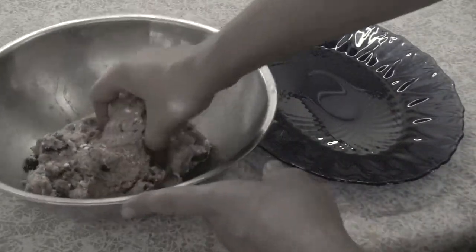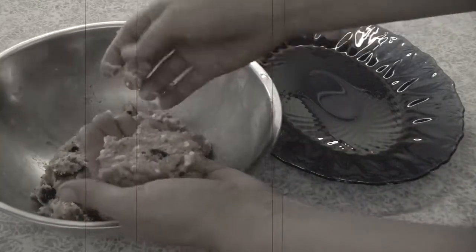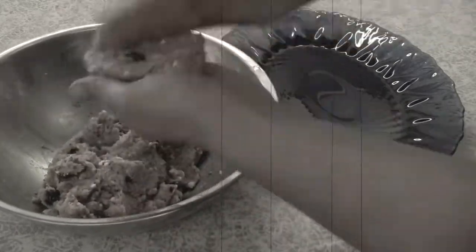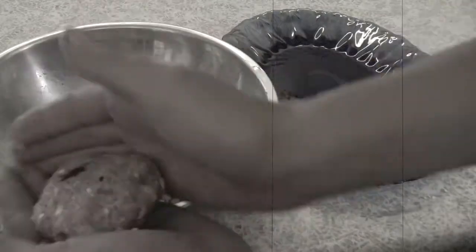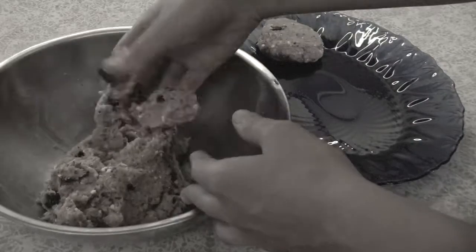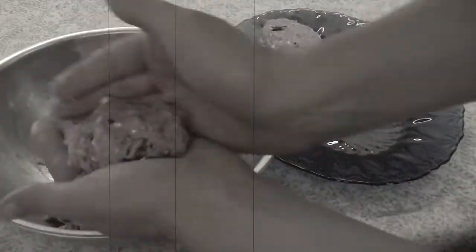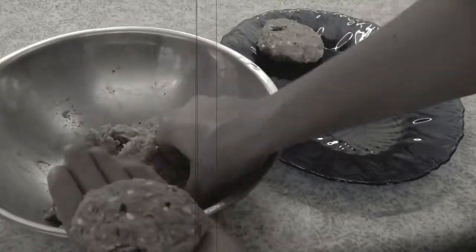Form the patties by hand, making anywhere from six to eight patties. Then preheat a 12-inch cast-iron skillet and add the oil. Use something with a high smoke point — my top choices are avocado oil, lard, and tallow.